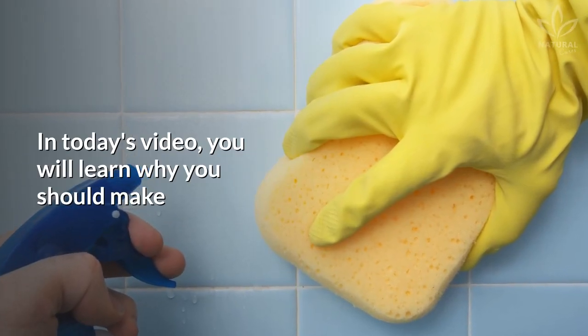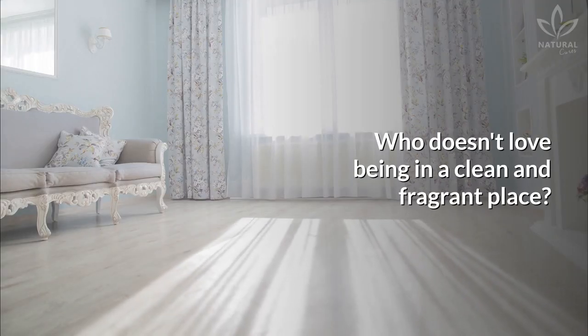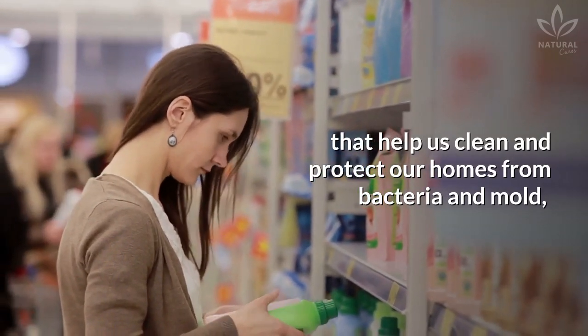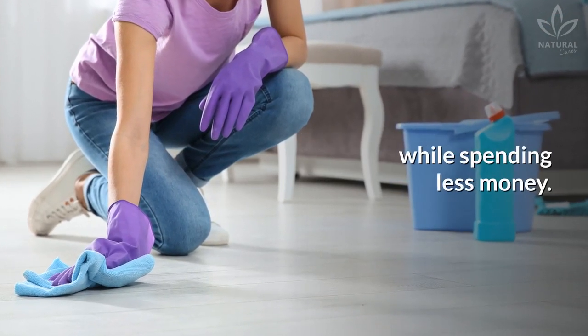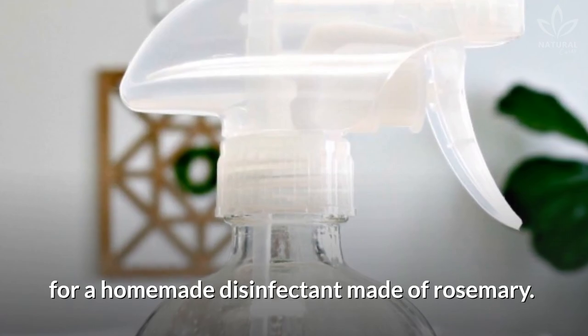In today's video, you will learn why you should make a homemade disinfectant with rosemary. Who doesn't love being in a clean and fragrant place? More and more, the market shelves are full of products that help us clean and protect our homes from bacteria and mold, while making the place comfortable. But better than that is to get these same benefits naturally, while spending less money. To help you, we will show a recipe for a homemade disinfectant made of rosemary.